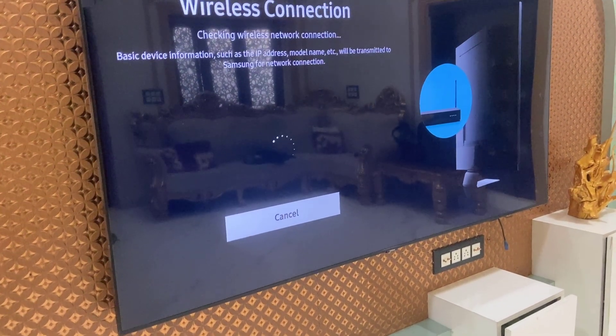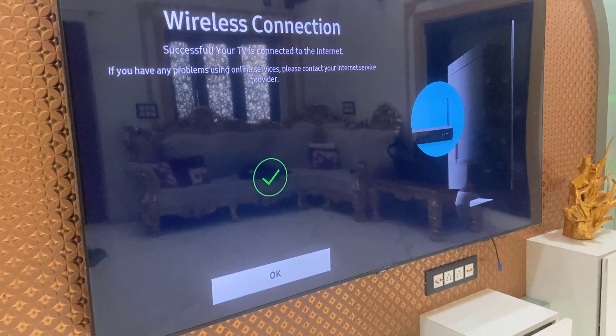Simply type the password when prompted, then click OK to connect.